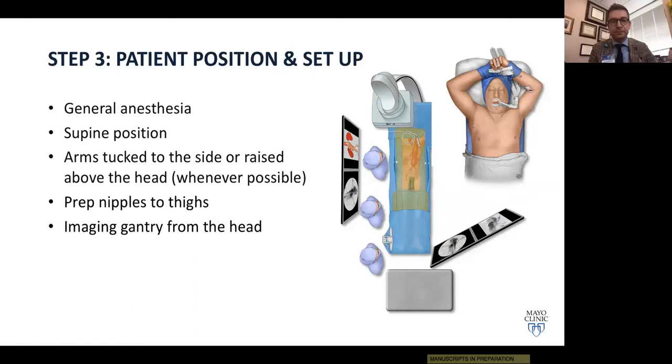A different approach involves performing the majority of these cases under local anesthesia and sedation rather than general anesthesia. This introduces differences — particularly with fusion imaging, since an awake patient moves, making fusion imaging harder. It also makes positioning the arms in the raised position more difficult with an awake patient. Nevertheless, getting the arms out of the way when possible is acknowledged as a good tip.